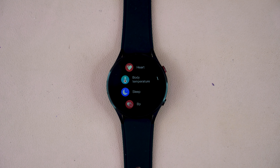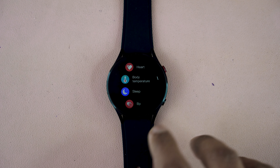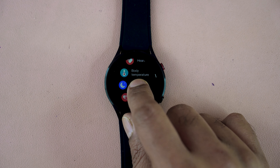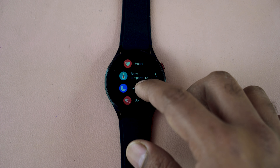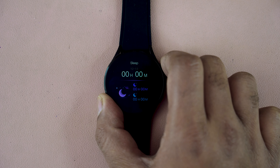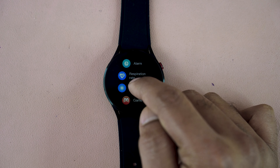Another important feature is the health management system. You get all the health management features a smartwatch should include: heart rate measurement with 98 to 99% accuracy, body temperature measurement, sleep detection including deep sleep tracking, blood pressure measurement, blood oxygen level measurement, and a breathing exercise option.